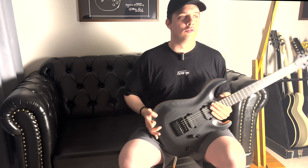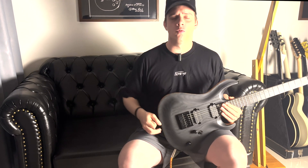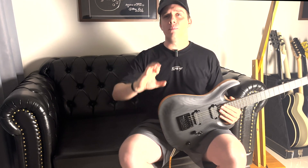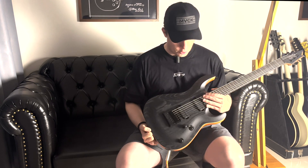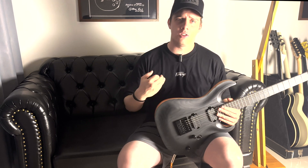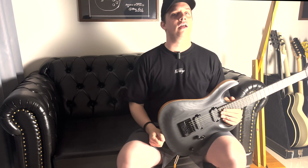De fato, o Seymour Duncan Sentient tem ainda mais definição que o Nazgul. O Nazgul, como eu disse, se você tiver com um preset muito bem feito, uma coisa muito bem estruturada, você consegue limpar ele um pouco. Tudo vai depender do teu amplificador ou do teu preset. Mas de bate pronto, você tem uma guitarra muito versátil dentro daquilo que a gente falou no início do vídeo: uma guitarra pra sons mais pesados, pra sons mais expressivos, com aquela atitude na guitarra.